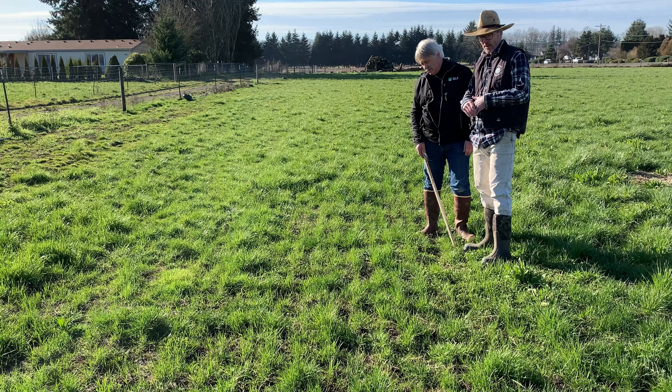We're in a pasture that was overseeded last fall, and now it's early February and we're looking at the results. What can you tell me about what you see in this location here?